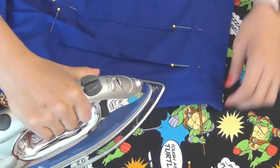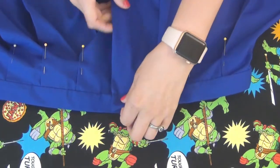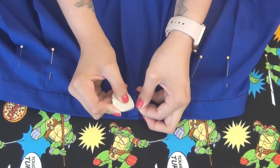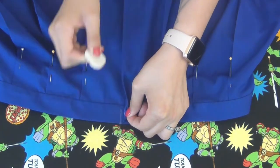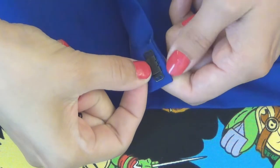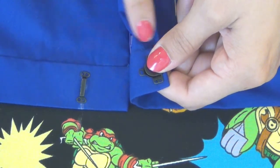Iron down the top of the last pleat and close the zipper. Using a fabric marker or chalk, mark 1/4 inch in from the edge on the waistband, line it up with the bottom of the waistband and mark the same spot there — this is where you'll place your hook and eye. Sew both of these on by hand.